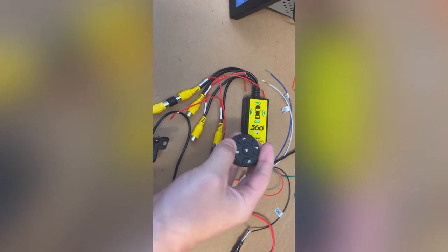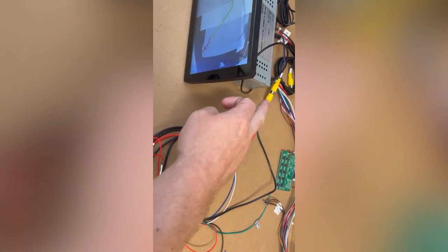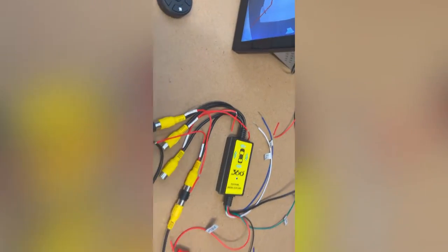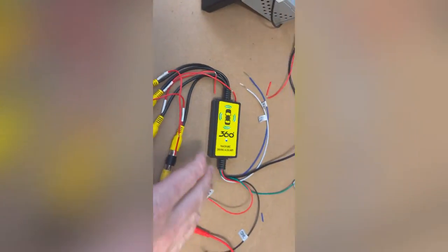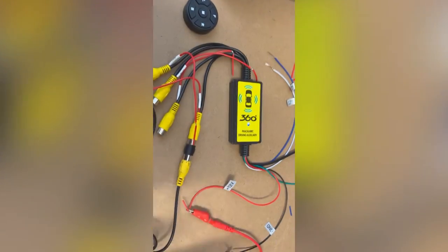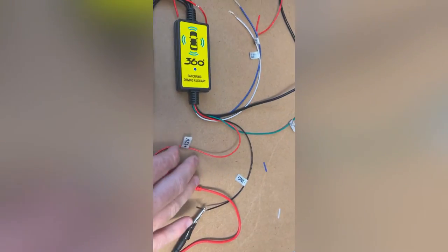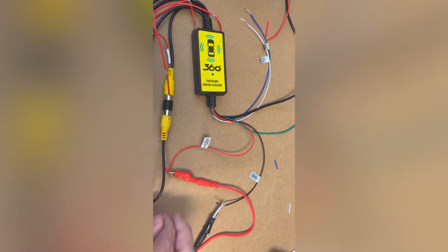We have our 360 camera input module and obviously you've got a head unit over here. This can be going into a head unit or a different screen because it has RCA inputs and can handle HD cameras in a wide range of camera formats. This is just a quick overview video of how it works. From the unit itself you have a module coming off it — you need a ground and a 12-volt power source, preferably ACC power.